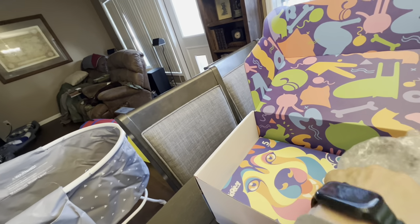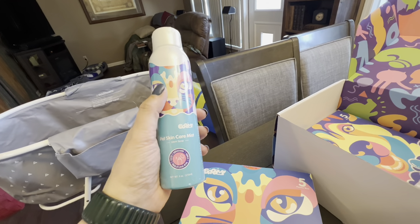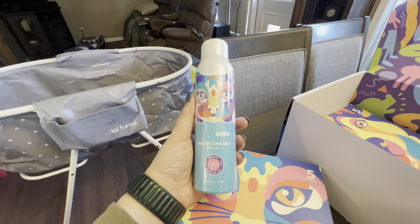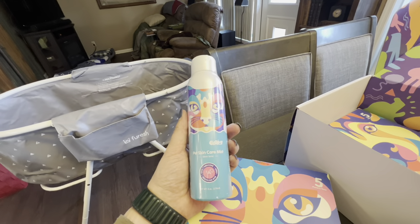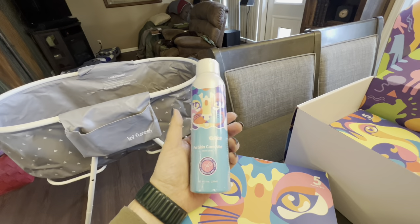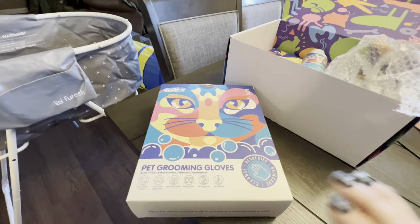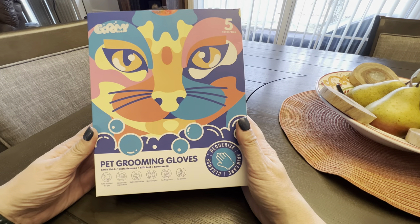They also included a skincare mist. If your dog has an irritation, a wound, or something like that, you spray this on it. I'm going to put this in my travel first aid kit — often when we travel the dogs sometimes get more sensitive, they step in things. We went to some land this year and there were cactus, so this comes in pretty handy.